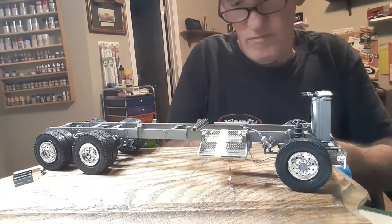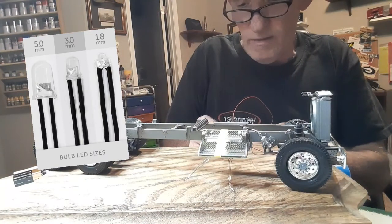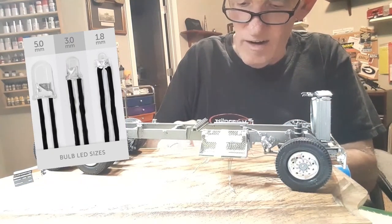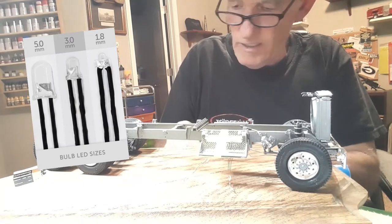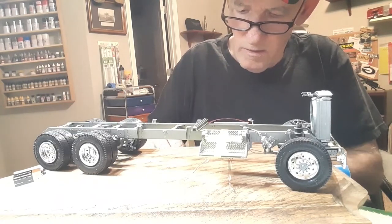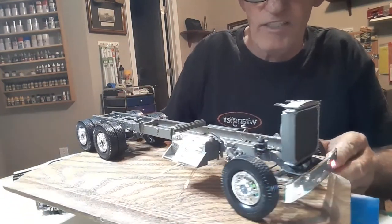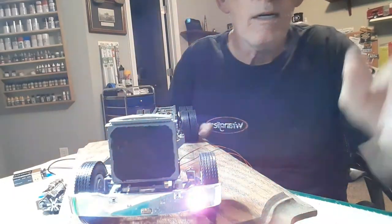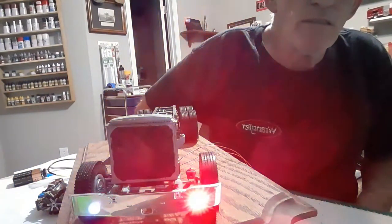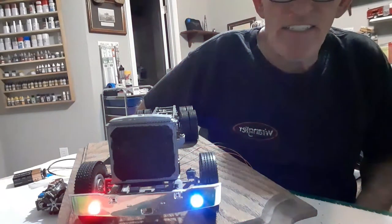On the chassis we have everything done. We've got to add our fuel tanks in there. We've added our lights, and on the bottom there's a running bumper. I added my flashers already in there, and then I added my headlights and everything on the front.